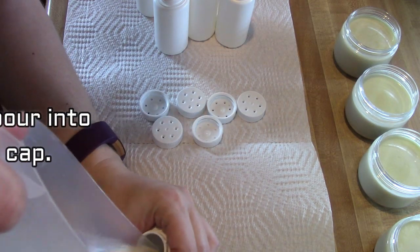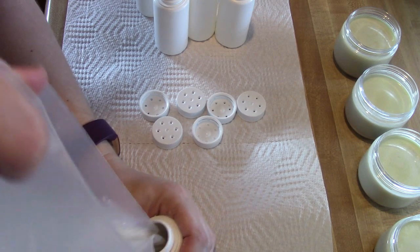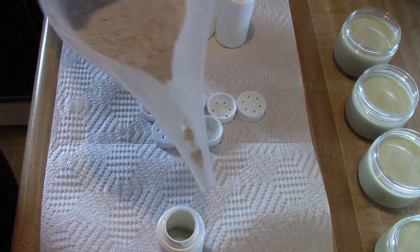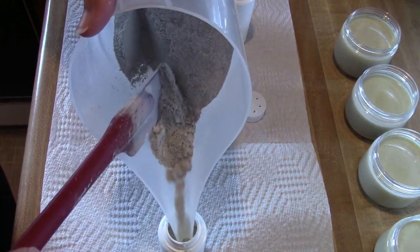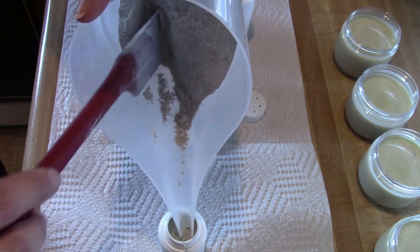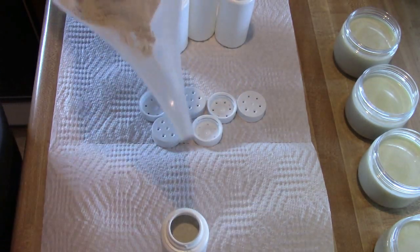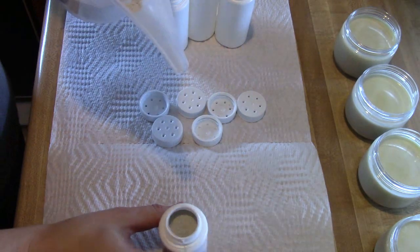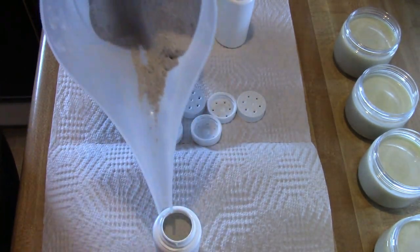This is a much better option than using the store-bought stuff. These baby products are super easy and quick to make, and it's so much healthier to make stuff at home when you know what's going into your products and what you're putting on your baby. If you have any questions, please let me know.